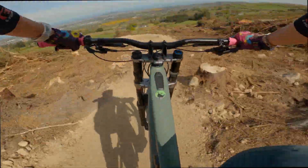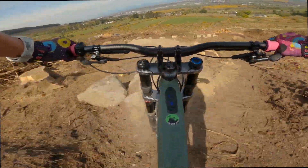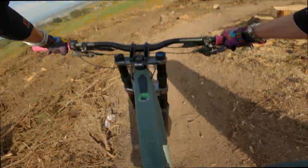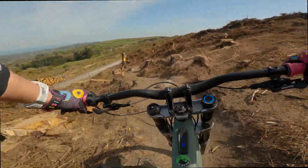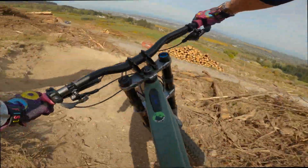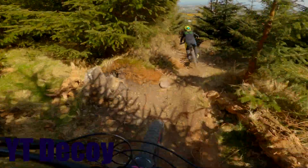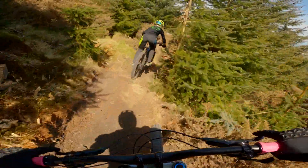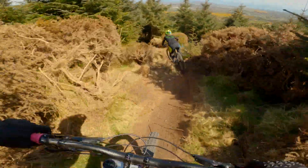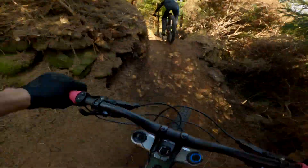On to dislikes: for the Decoy, it has to be the strange bottle cage and bottle combo, which is custom but looks a bit odd. There's also the smaller battery and older motor. For the Kenevo, it would be the rock guard — it's super weak and I managed to smash it on my first ride over an innocuous log. It's made of cheaper plastic and breaks easily, and at around 50 euros for a replacement I ended up ordering a custom e-bike bash guard from Amigos. I'd also like better brakes and possibly a mullet option.